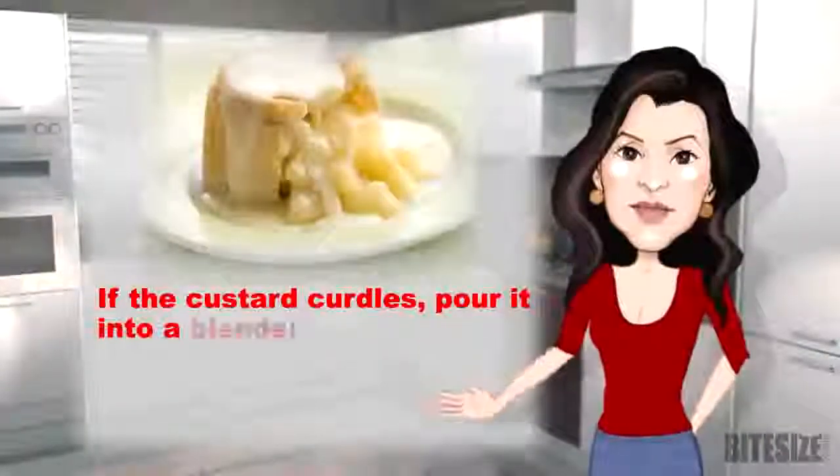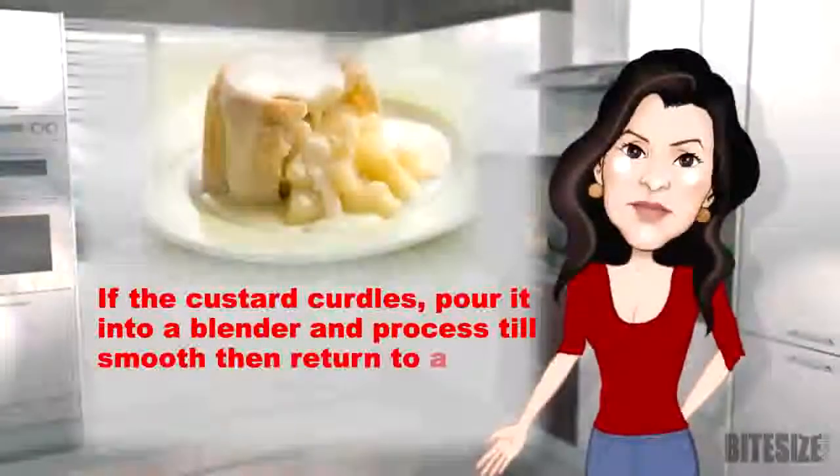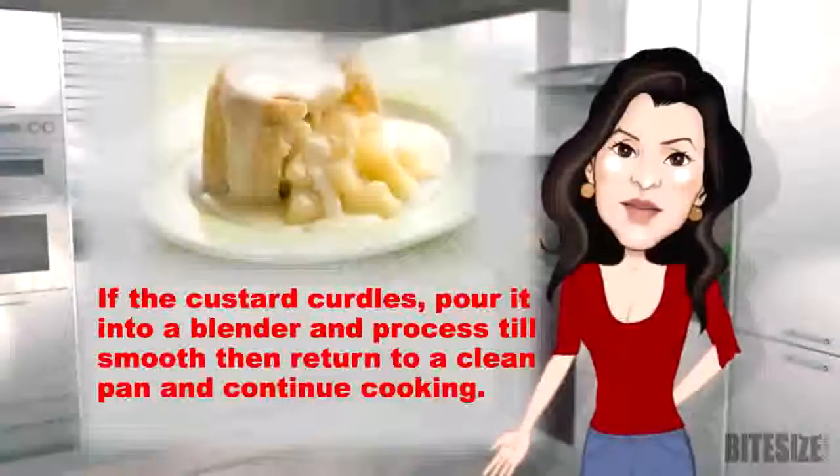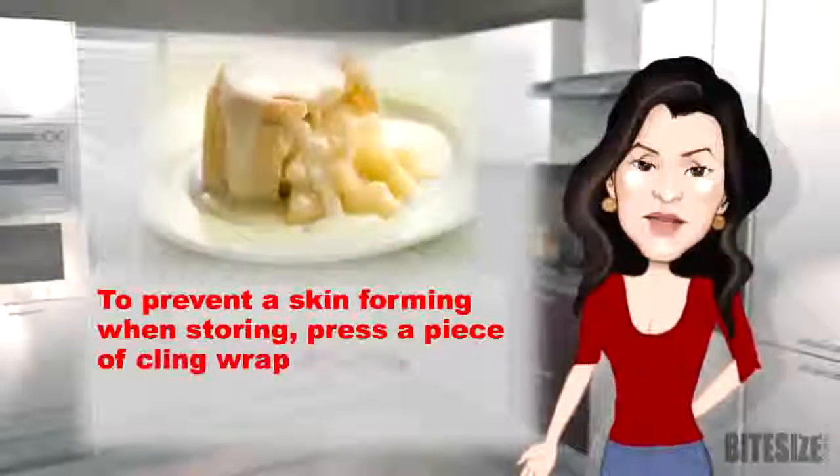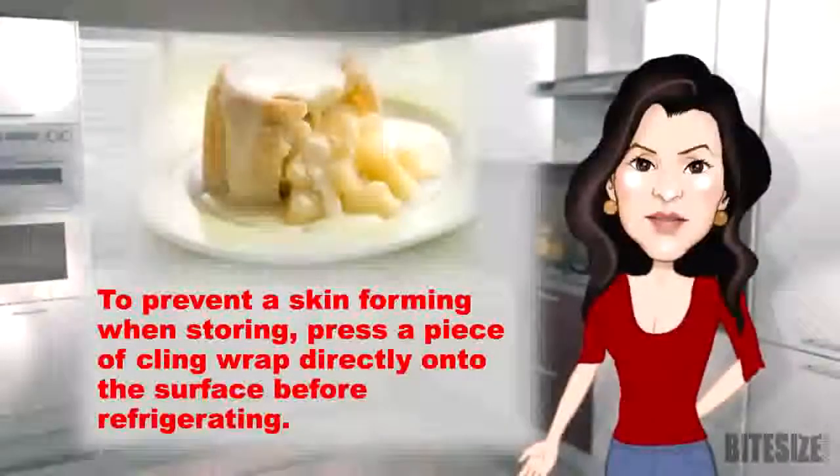If the custard curdles, pour it into a blender and process till smooth, then return to a clean pan and continue cooking. To prevent a skin forming when storing, press a piece of cling wrap directly onto the surface before refrigerating.